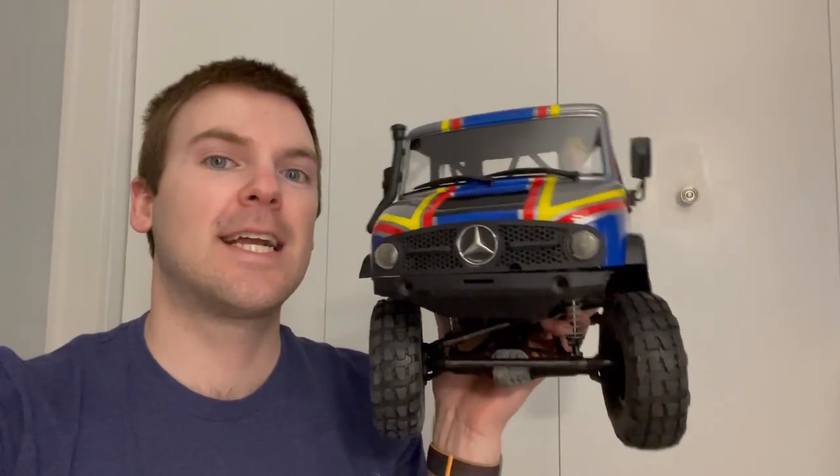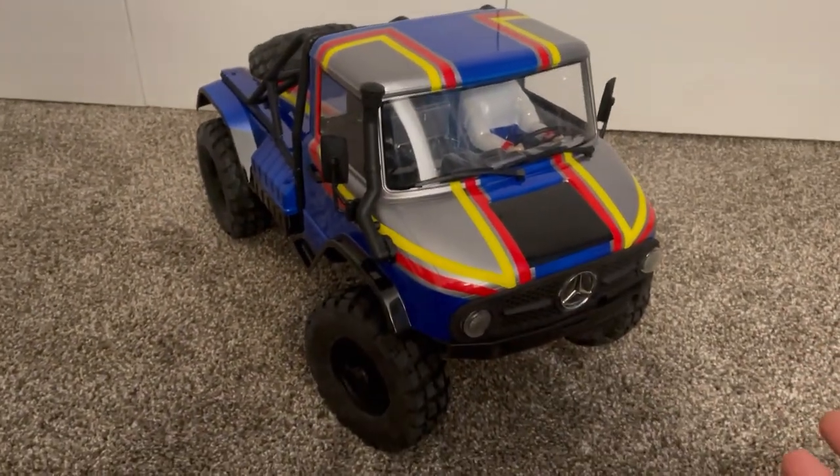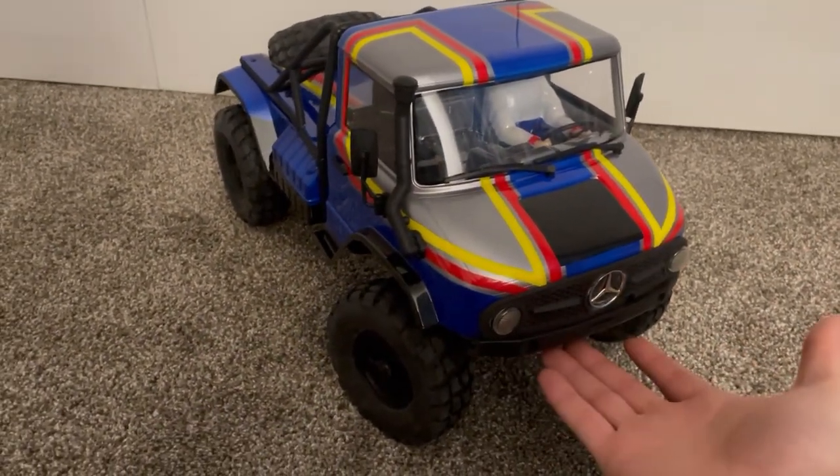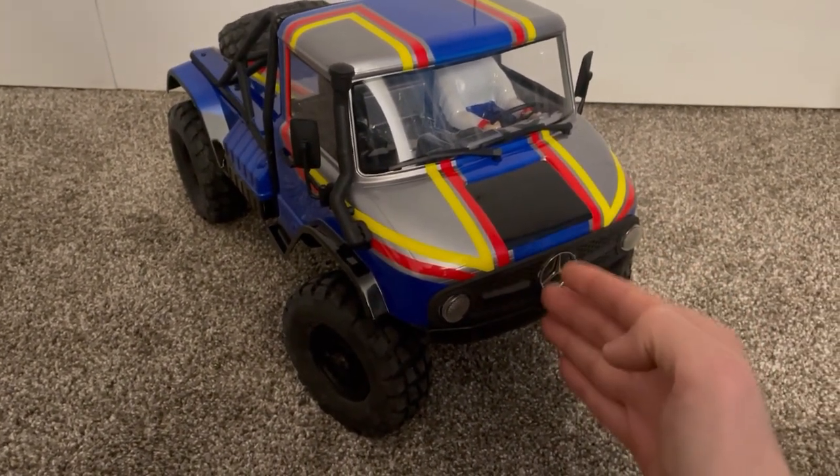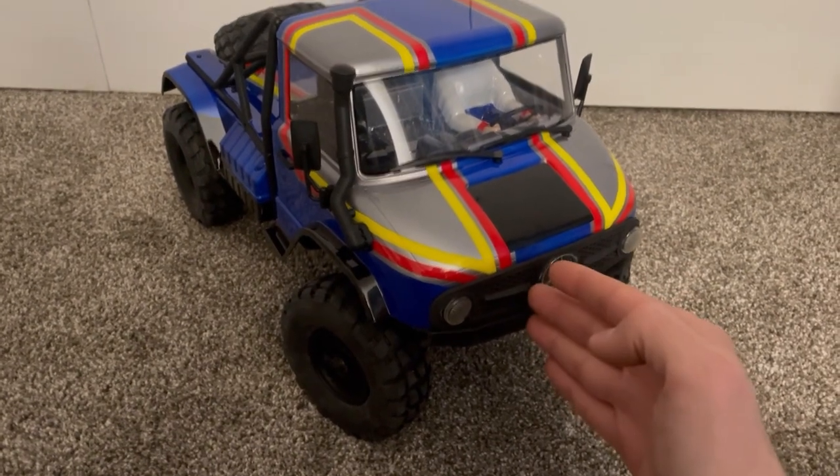I'll show you guys how to set it up, how to install it, and how it works. Very similar to my SCX6 Honcho latch, this is a hood latch from the front. Because of some of the clearances on the inside, the hood latch is actually offset a little bit towards the passenger side of the vehicle.